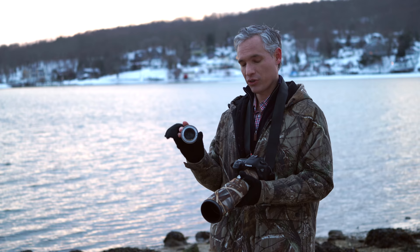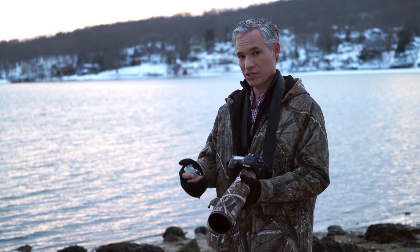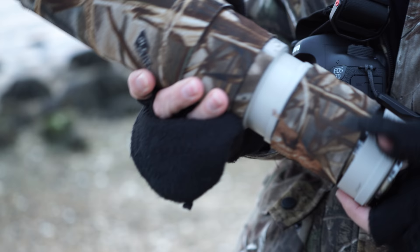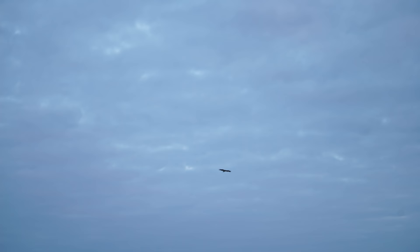This is a 1.4x teleconverter, so with this 400 millimeter f5.6 lens, it becomes basically a 560 millimeter f8 lens, approximately. It fits right between the lens and the body. But using a teleconverter isn't as easy or as perfect as it might sound. So let's talk a little bit more about how a teleconverter actually works.